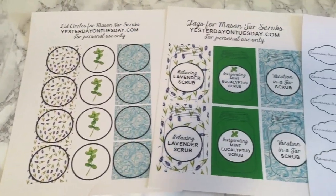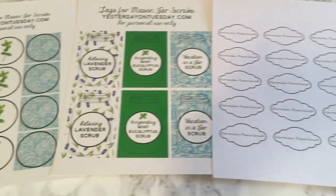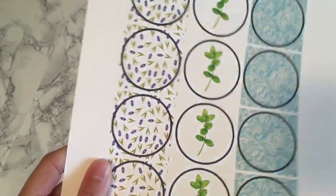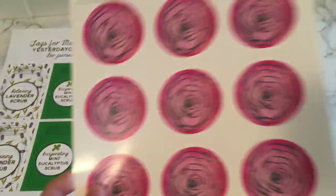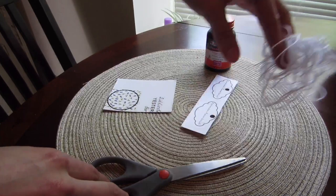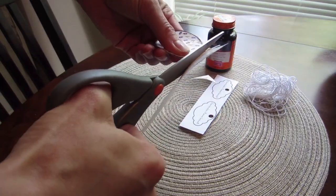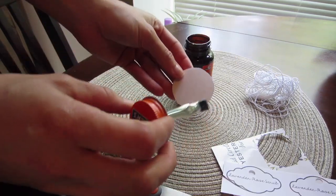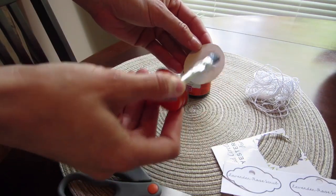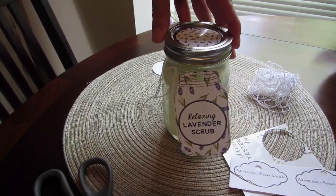Here you guys can see those gorgeous labels I had mentioned earlier. I absolutely love these. The round ones are for the tops of my mason jars, and I printed them on a glossy, thicker paper so they could be glued to the tops. The other labels I printed on a thicker kind of printing paper so they had some thickness to them. I have my scissors, rubber cement glue, and string for attaching the labels. Cut out your top labels and attach them with the rubber cement — just a disclaimer, make sure you're 18 or older if you're using rubber cement, or have a parent present. Glue it right on top of your mason jar, and it's going to look gorgeous.